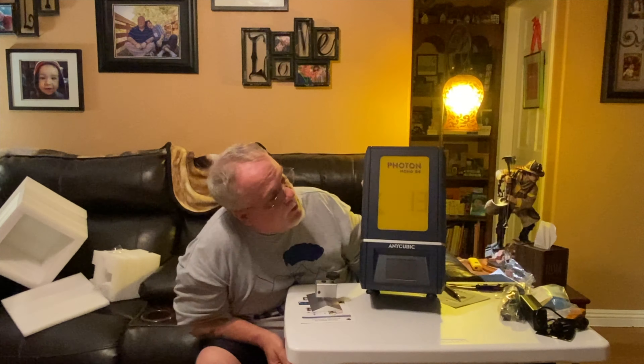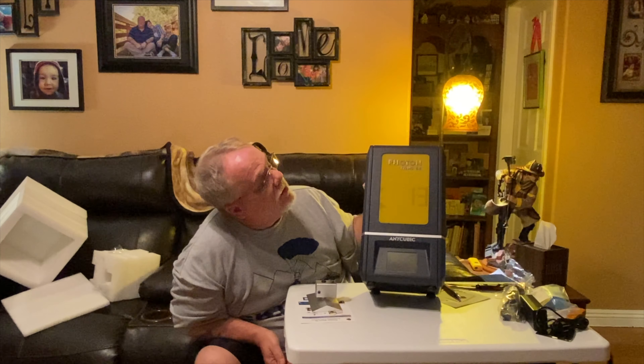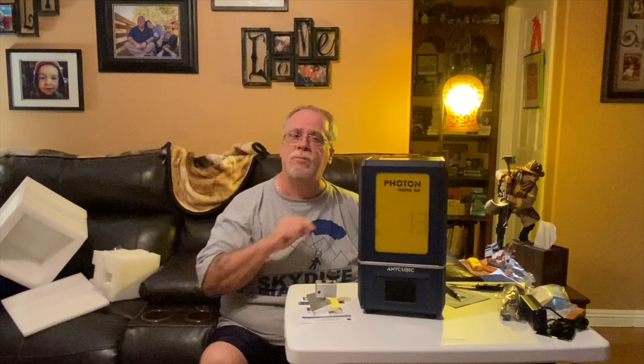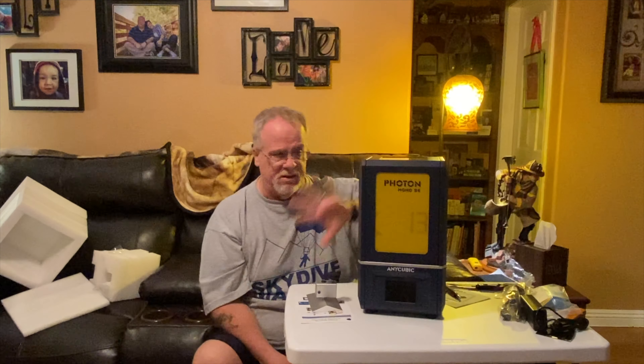So there it is - my Photon Mono SE. I hope you liked this video. If you did, please give it a thumbs up. Click subscribe. Be sure to click the notification bell so you don't miss a single video on 3D printing here at Fat Guy Productions. If you have any questions or comments, ask them down below - I'd love to hear from you guys. I'm going to go ahead and get out of here, get these things off, put the knob on it and get it upstairs. And then we'll make a new video on this thing in action as soon as we get something ready to print. This is Paul from Fat Guy Productions - until next time, be good.